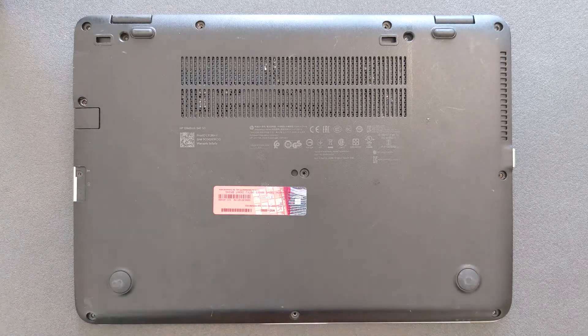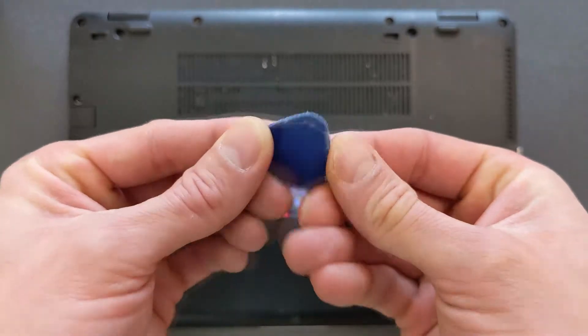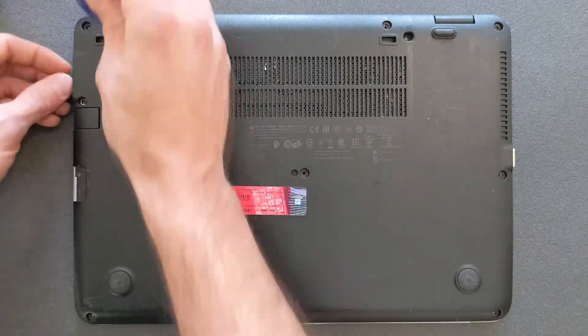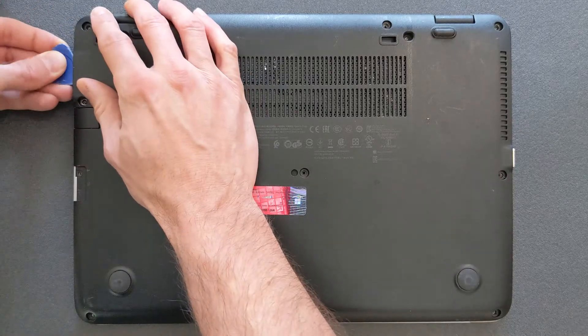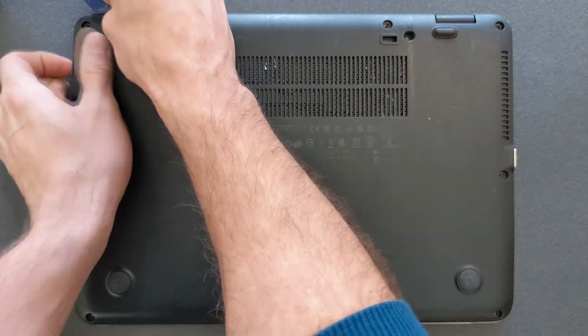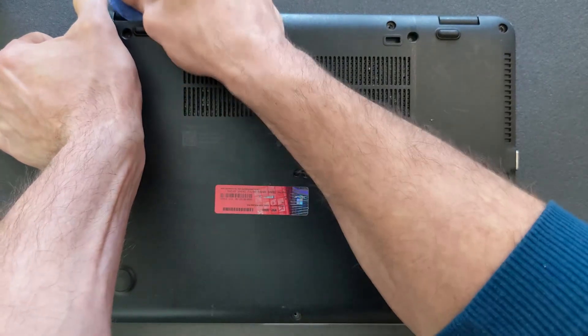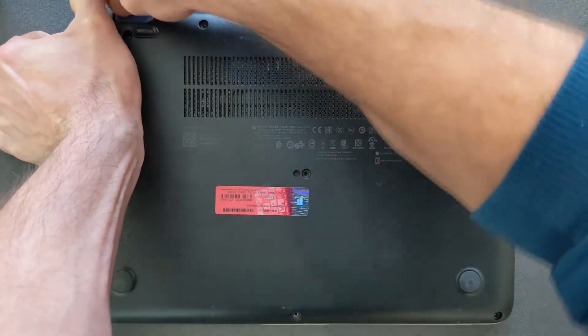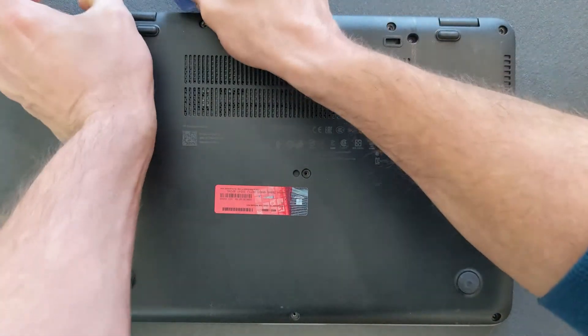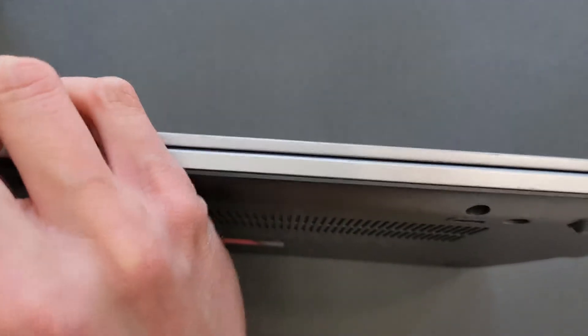The back panel doesn't come off easily — you have to struggle a little bit. You need something plastic, like what I have here. I don't recommend using anything made out of metal since you can damage your laptop or even worse, your fingers. It does resist a little bit, but I'd say within a minute or two you'll have the back panel removed quite easily.